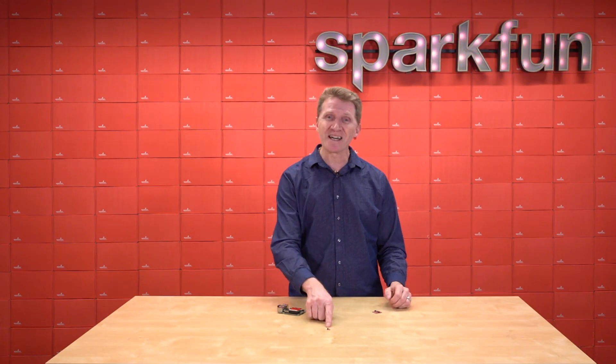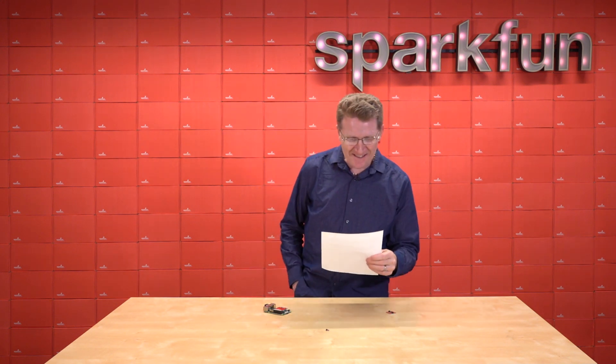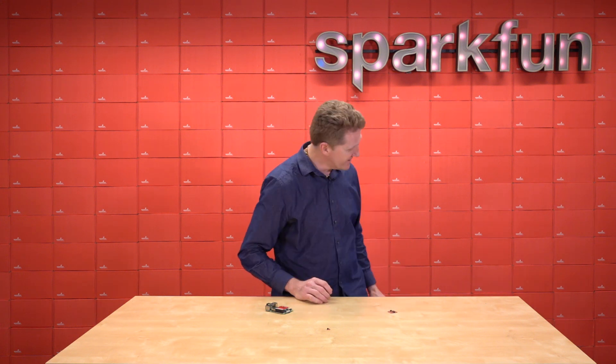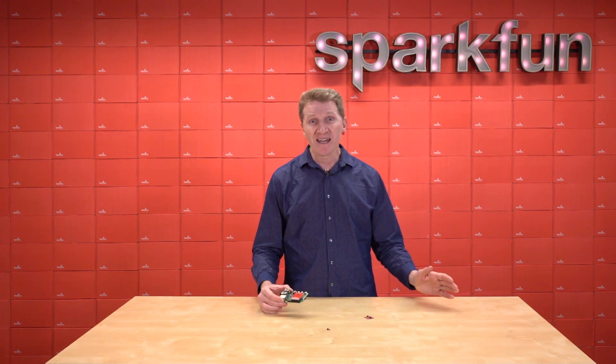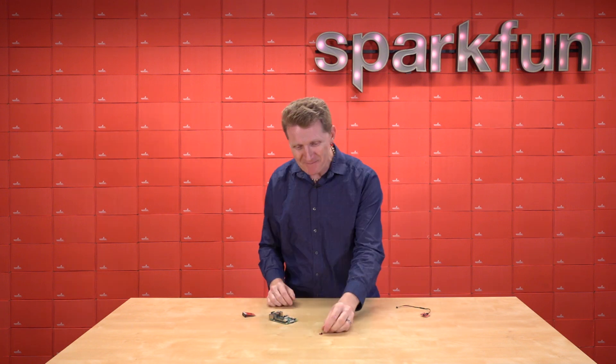SparkFun Shim for Raspberry Pi. I forgot to say Quick Shim — I didn't like that at all. SparkFun Quick Shim for Raspberry Pi. I think that's what it's called. Here's how easy it is to connect. Simple. Pulsed Radar Module. Now, everything is... connecting easy, grabbing not so much.